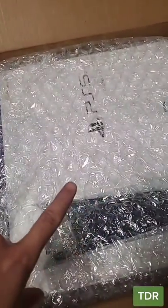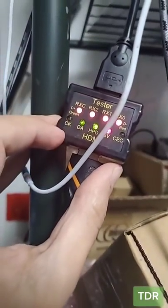This right here is why you should not buy from scalpers. So we powered it on here. It goes to the white light. The tester shows that there's something wrong with CK. Let's open it up and see what's going on.